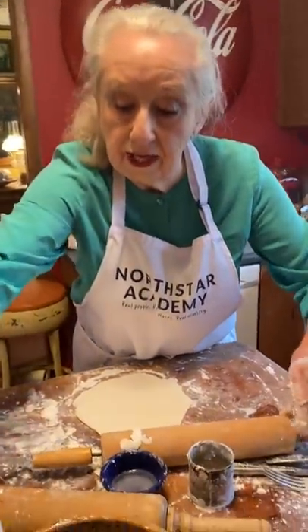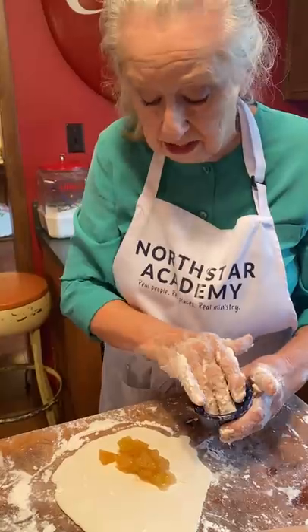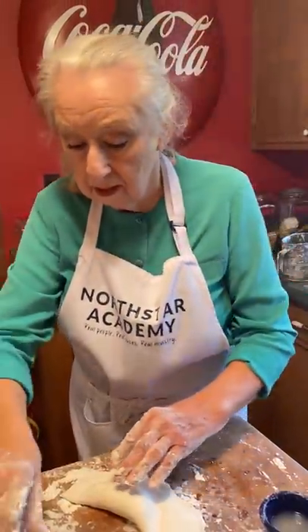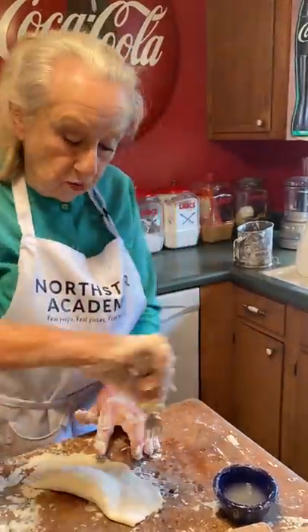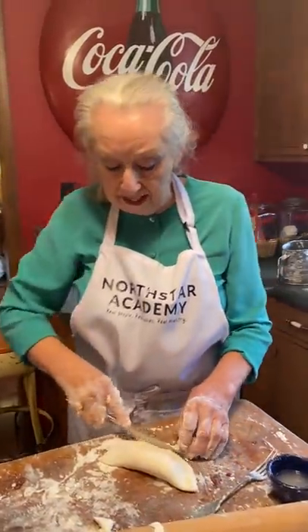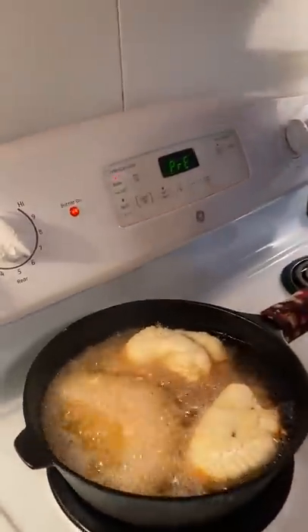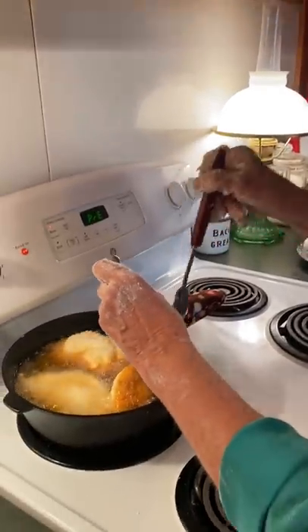In case y'all didn't get it the first time, we're going to make one more. Put our pie filling in. Now, you can take fresh apples and cook those up. And then put it in there instead of the canned pie filling. You can do whatever you want to. I was thinking one time — if you made a beef stew and had leftover beef stew, I don't know why you couldn't drain it, chop it up real fine with the carrots and all the other stuff, and put it in there.